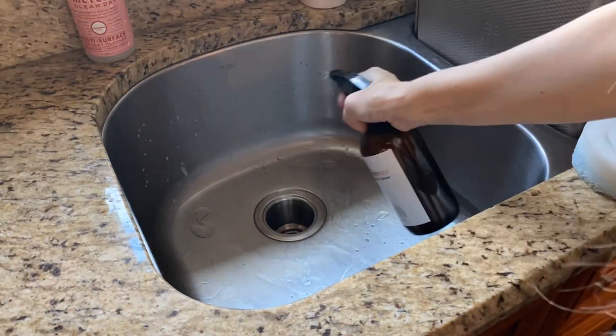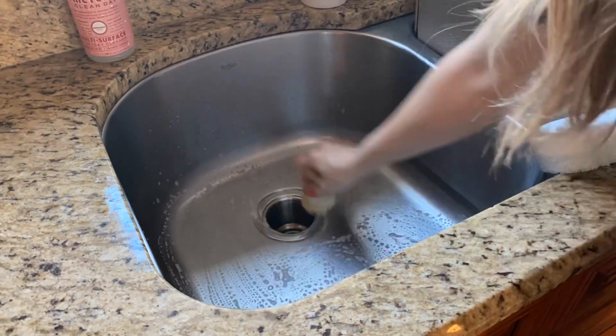I'm just using a little dish soap and some thieves cleaner to clean out my sink.